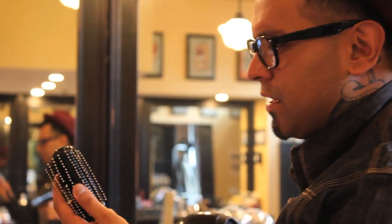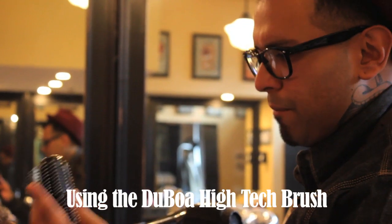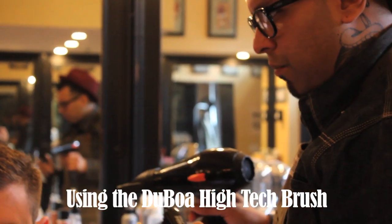Basically, grab your girlfriend's blow dryer — or your wife's, whatever — or buy your own. And all you really need is a vent brush, similar to the Du Boa high-tech brush.